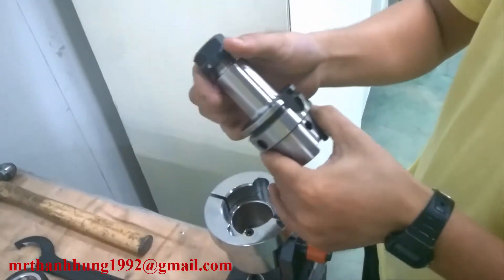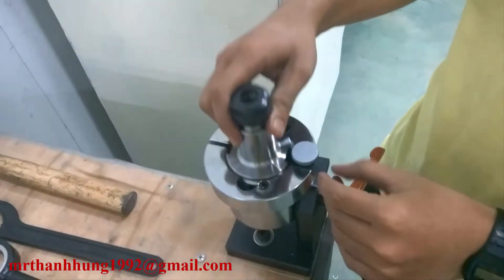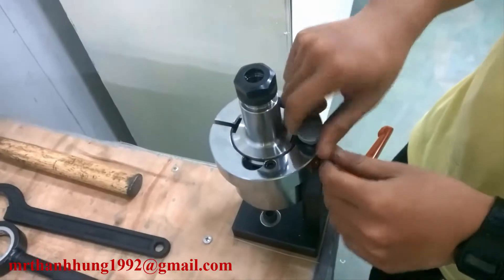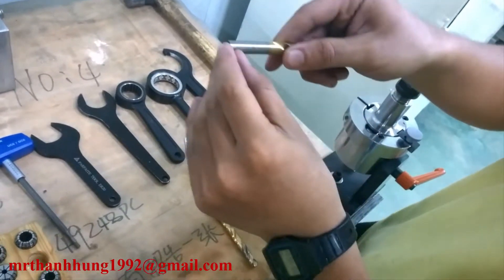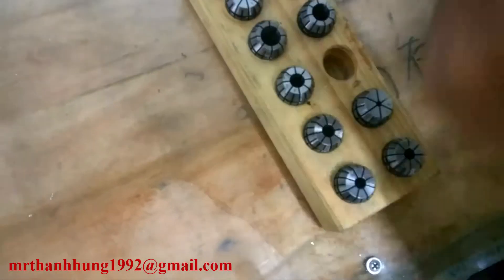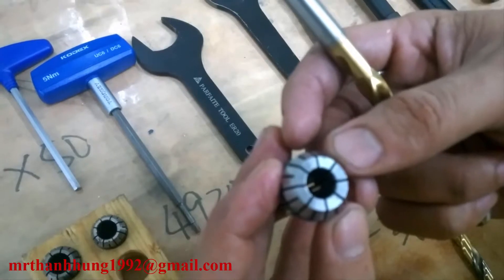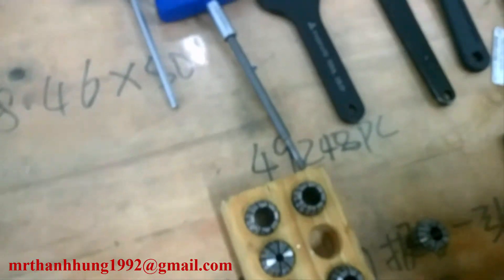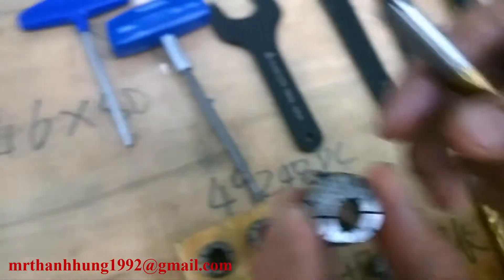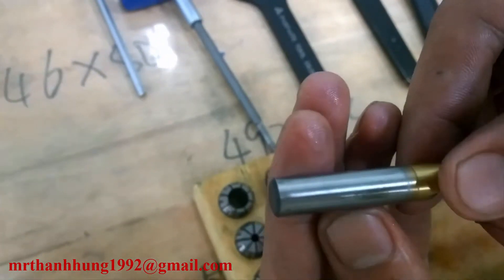Đây là dao để lắp cho ứng dụng làm mũi khoang và dao phay trụ. Ví dụ như đây là mũi khoang 9 ly, ta sẽ lấy cái sơ bi lót dao này là 8-9 hoặc là 9-10. Đoạn dao là cái mũi khoang 9 ly.